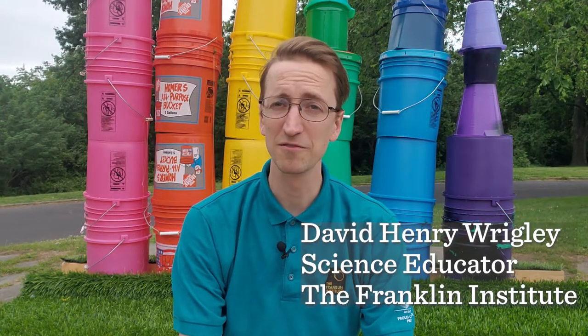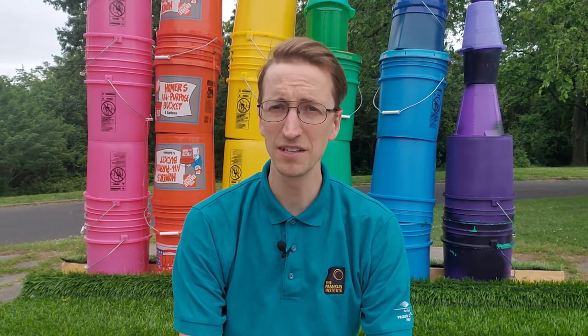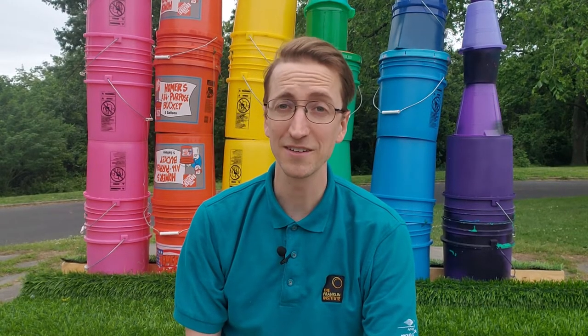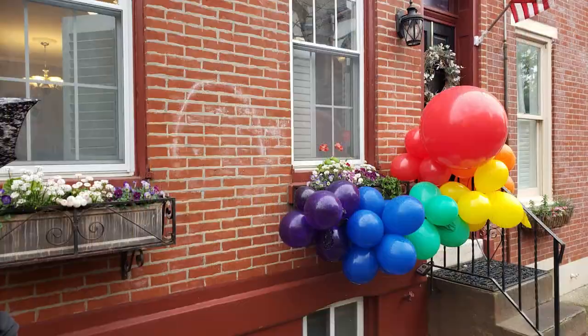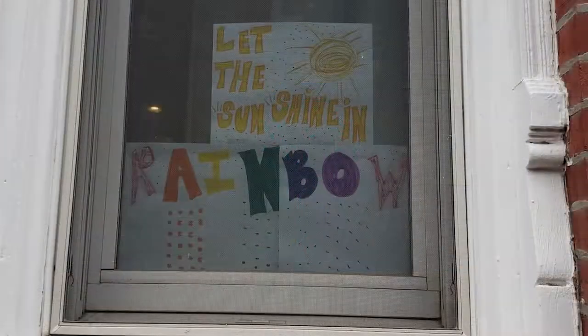Throughout the ages, rainbows have been a source of inspiration, awe, and hope. Symbols of redemption, renewal, and second chances. Their colors have represented unity through an embracing of diversity, peace in times of turmoil, and pride in our many ways of expressing love. I've been so inspired recently by the handcrafted rainbows I've been seeing in window sills and doorways around my city — young people sharing messages of hope and encouragement, a movement that has spread all around the world.